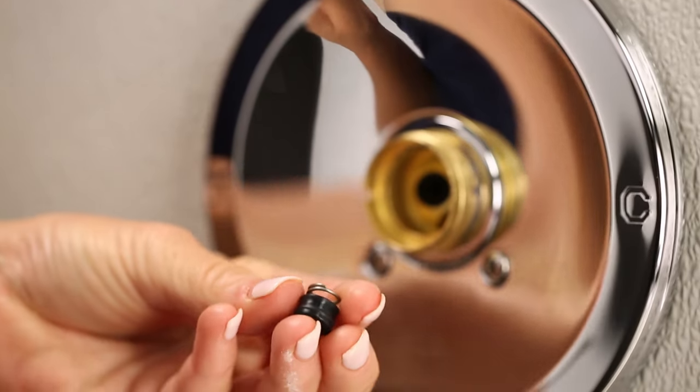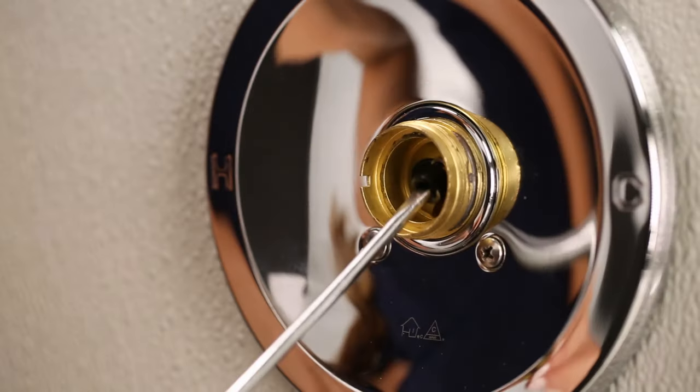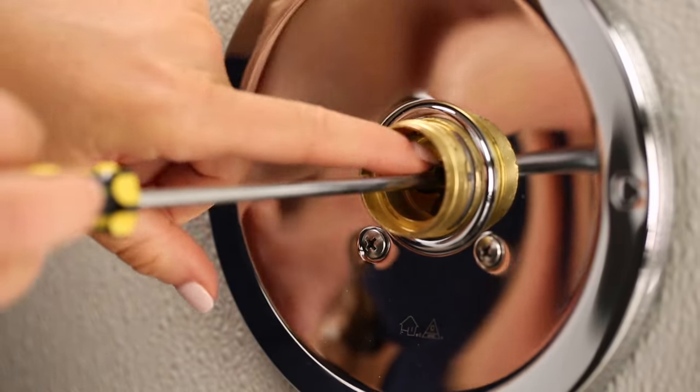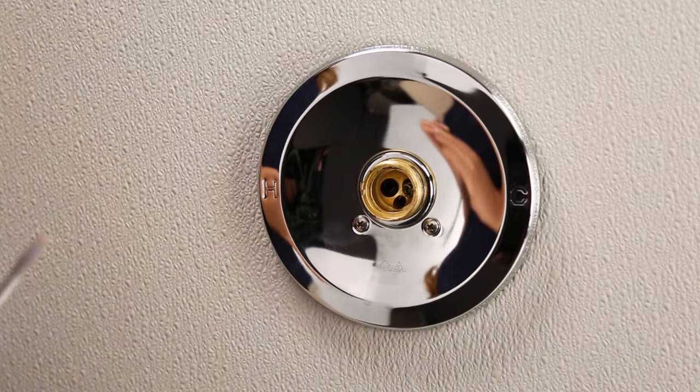Once you've purchased your new ball assembly, install it into the faucet. Start with the seats and springs first — insert the spring wide end first, then place the rubber seat over the narrow end of the spring.